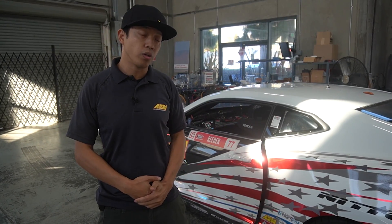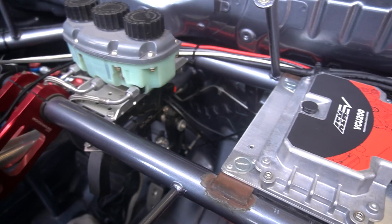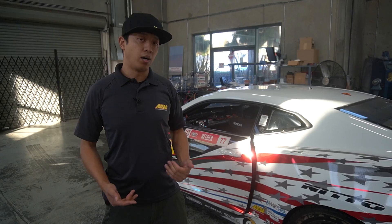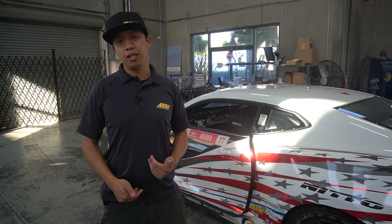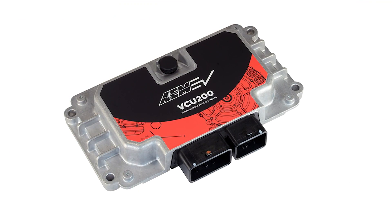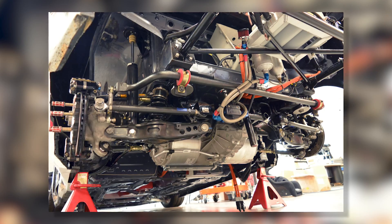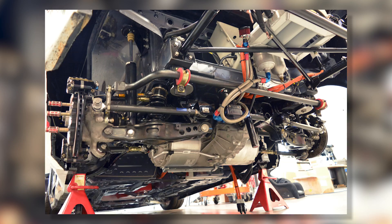This car originally came equipped with an EV controls controller to control the Tesla large drive unit. While that system works for a hobbyist level car, it's quite lacking in a motorsport environment. So we had to pull the entire system out and update it to our AEM EV VCU 200, which allows full integration with the rest of the system's tunability and data acquisition needed in racing.